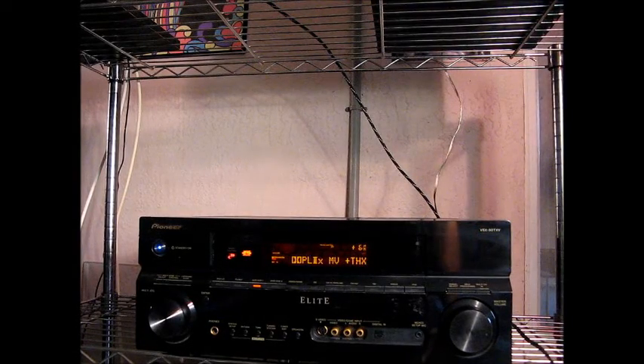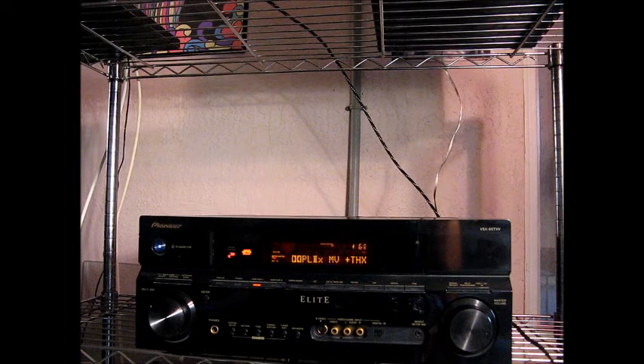Up for auction today, I have a Pioneer Elite Mint Condition VSX90TXV 7.1 Channel Amplifier. I don't have the remote, but all functions can be accessed from the front panel. As a matter of fact, you can't even set up the speakers using a remote. You need to access everything through the front panel. I'm going to show you that now and generate white noise through all 7.1 channels.